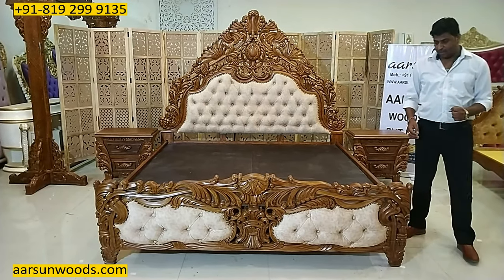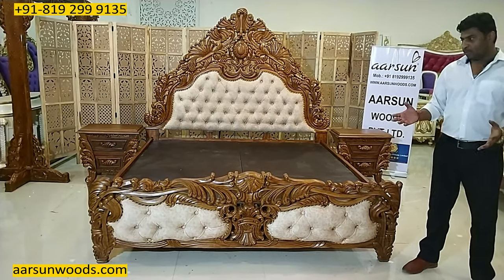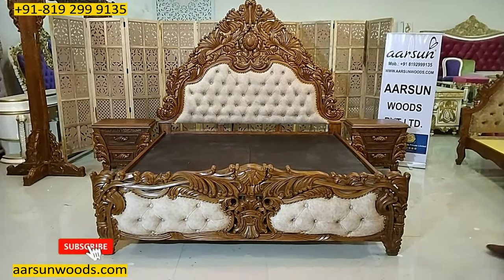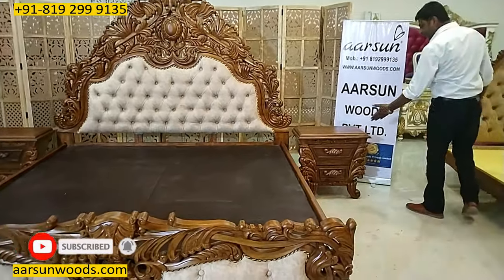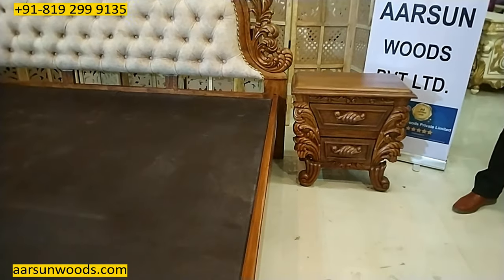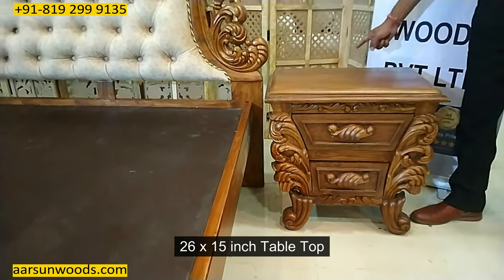This one is going to Oman along with a lot of other pieces I've shown you earlier — we have a big shipment for Oman. The bed is along with two side tables, very heavily carved, just matching the design of the royal bed.